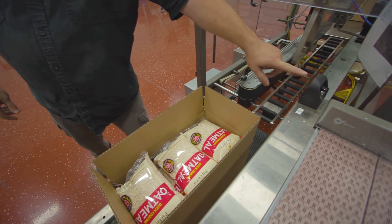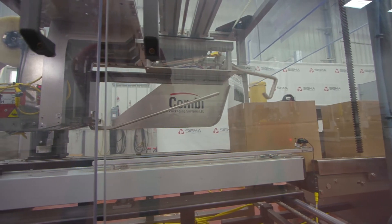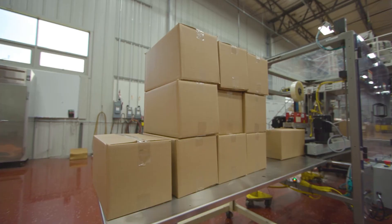Once a case is loaded with product, an operator will use the OptoTouch button, sending the case to the top case sealer. The case will exit the sealer and be ready for shipment.